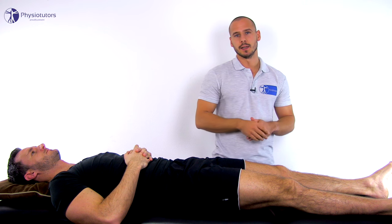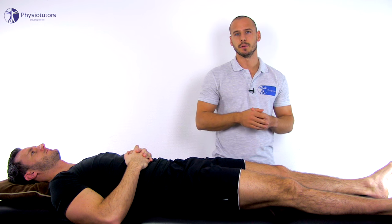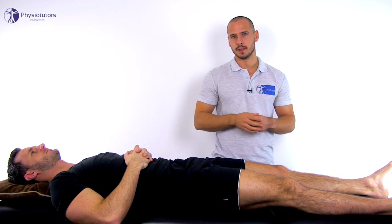Pain with movement of the patella, or the inability to complete the test, is indicative of patellofemoral dysfunction and is considered a positive test.